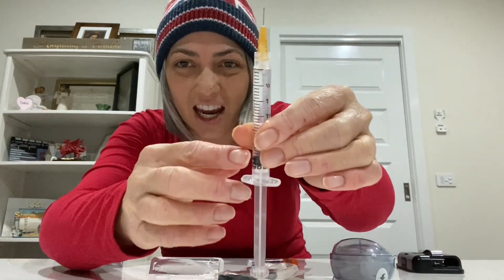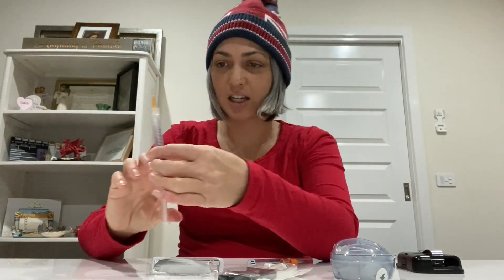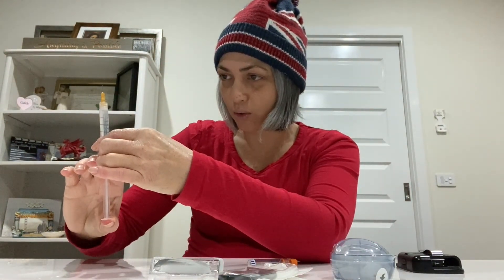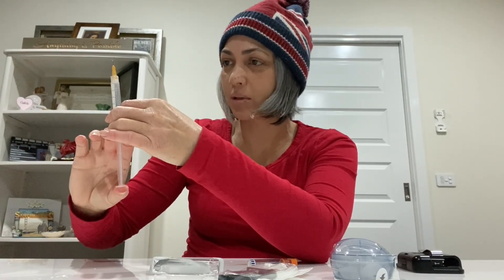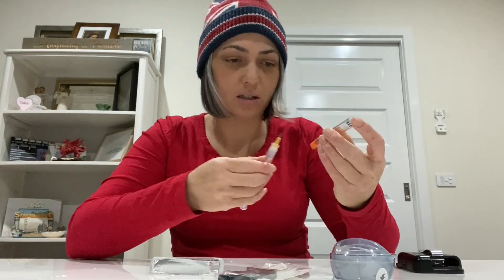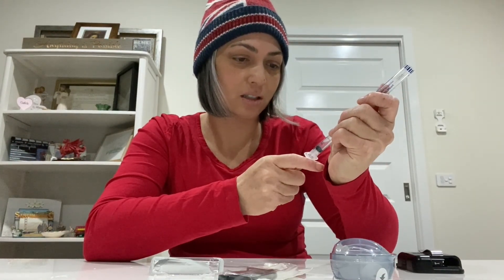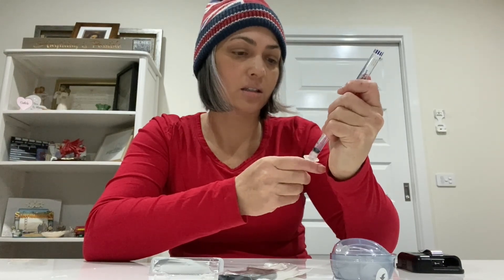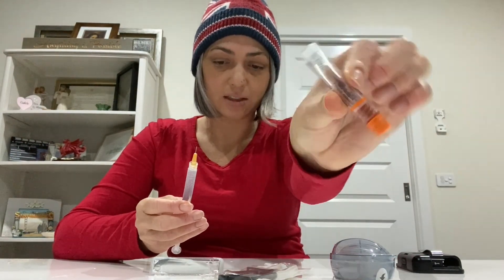There's usually air in there, so I have to flick it and squirt it out — this is always the fun part. Then just keep drawing the insulin. Okay, that insulin bottle is empty, so into the rubbish it goes.